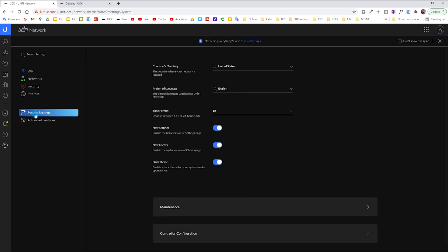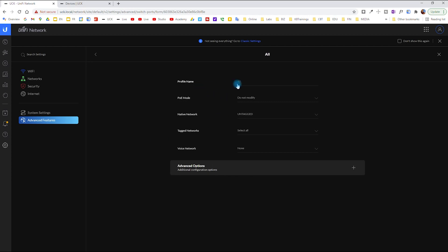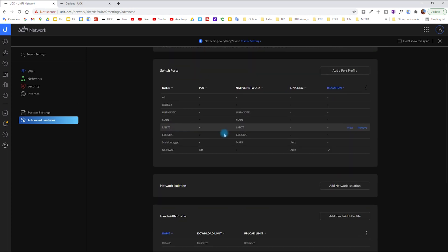Under Advanced Features, you can create new switch port profiles. I have several profiles: 'All' is the default trunk profile — native VLAN is untagged (VLAN 1) and all other networks are tagged. 'Disabled' disables the ports. 'Untagged' is just VLAN 1 on a port. 'Main' is VLAN 35. 'Main Untagged' is a trunk where VLAN 35 is the native VLAN. 'No Power' disables PoE on a port.